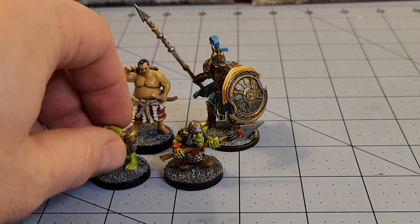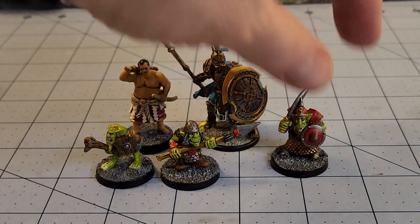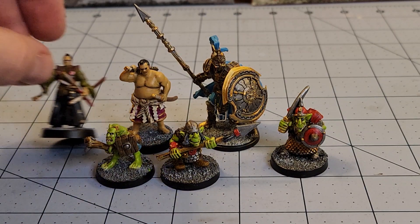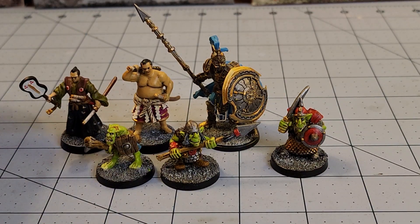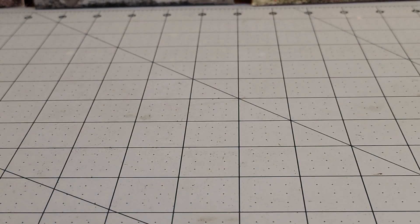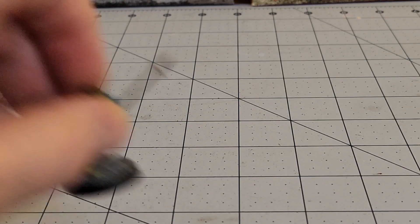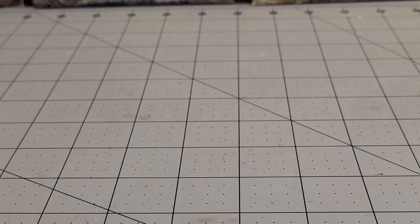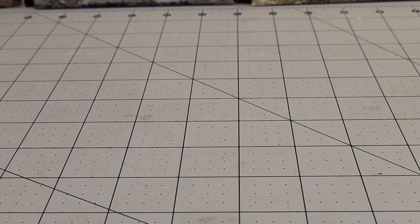I totally love these goblins. They are perfect for Sellswords and Spellslingers — that's what I'm totally going to use them for, because I don't have any goblins I'm really happy with. Sure, I've got stuff like the Wargames Atlantic ones, the Plastic Mantic ones, Shield Wolf ones — I've got quite a few. Oathmark, we've got a bunch, but I really like the charm of those guys.